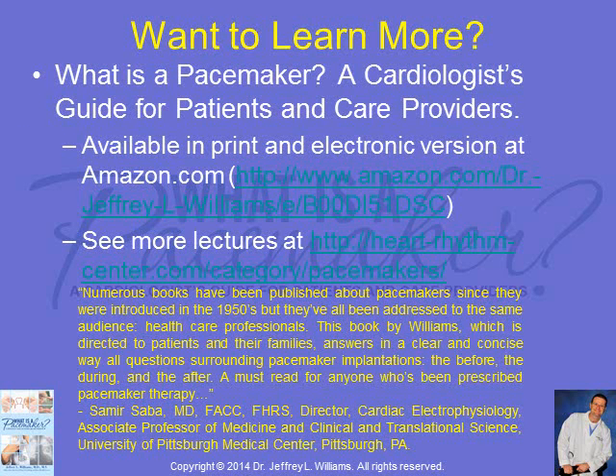Want to learn more? What is a pacemaker? A cardiologist guide for patients and care providers is available in print and electronic versions at amazon.com. More lectures about pacemakers are available at heart-rhythm-center.com. Thanks for listening.